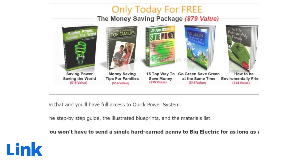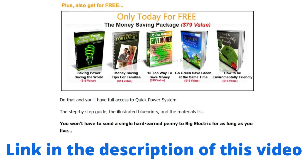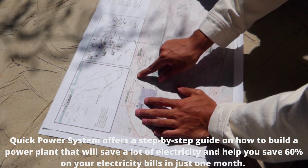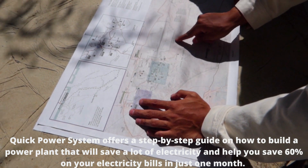It provides step-by-step instructions, diagrams, and blueprints to set up an electricity source at reduced cost and save money on monthly electricity bills. Quick Power System offers a step-by-step guide on how to build a power plant that will save electricity and help you save 60% on your electricity bills in just one month.